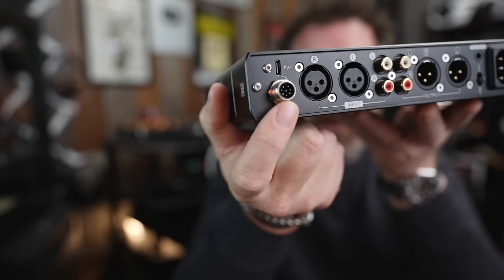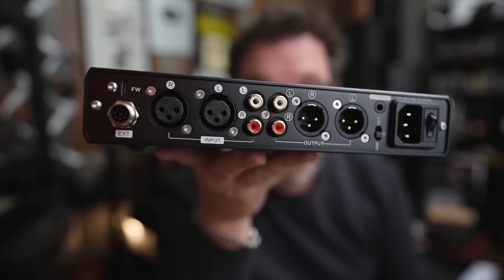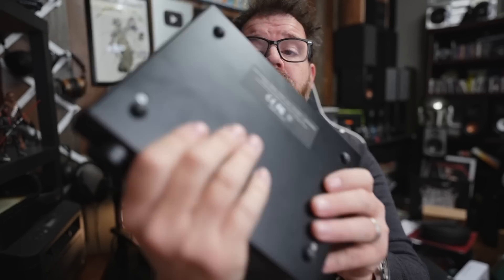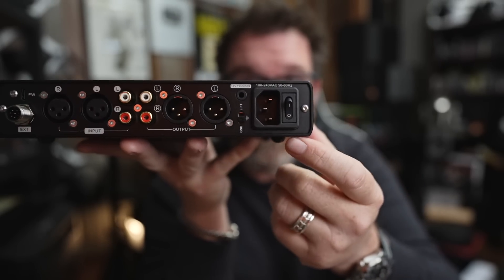On the back, this extender interface means you can actually do firmware updates on this, and I think it connects auxiliary devices later on — so this looks like a bit of future proofing. XLR in, RCA in, XLR out, RCA out. You have a ground lift, which is pretty cool, although I rarely have ever had to use any type of ground lift. And then next to that, internal power supply and master power on/off.